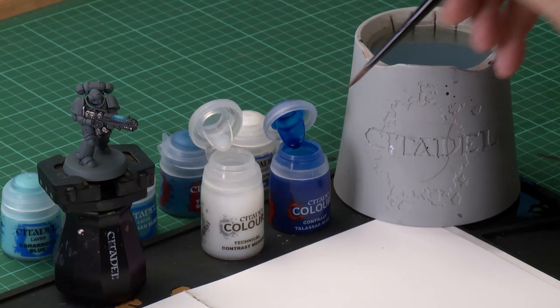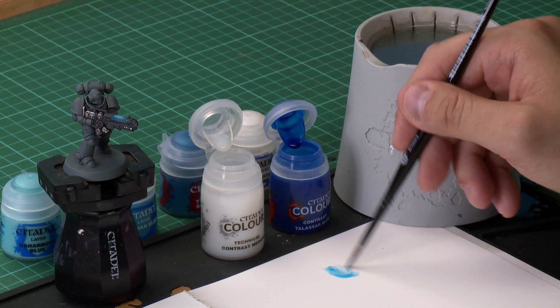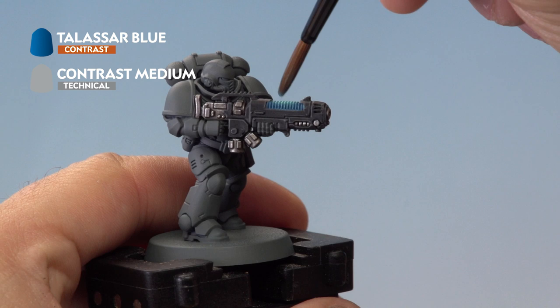With the two dry brushes applied it's time to move on to the next stage — we're going to be applying a glaze to our plasma coils. A glaze is a super thinned-down paint designed to bring highlights together. In this case we're going to use the contrast paint Talisar Blue, thinned down quite a lot with contrast medium. Grab your medium shade brush, take about three brushfuls of contrast medium onto the palette, then just a dot of Talisar Blue — we only want a little bit of the pigment in there. Then onto the miniature, apply it evenly all over the plasma coils.